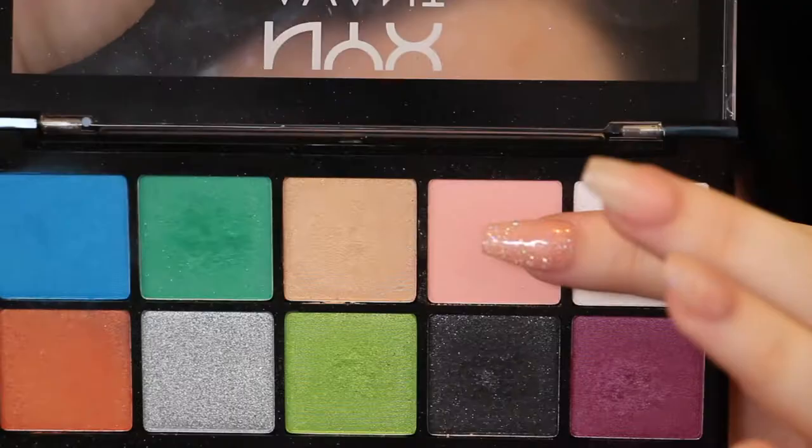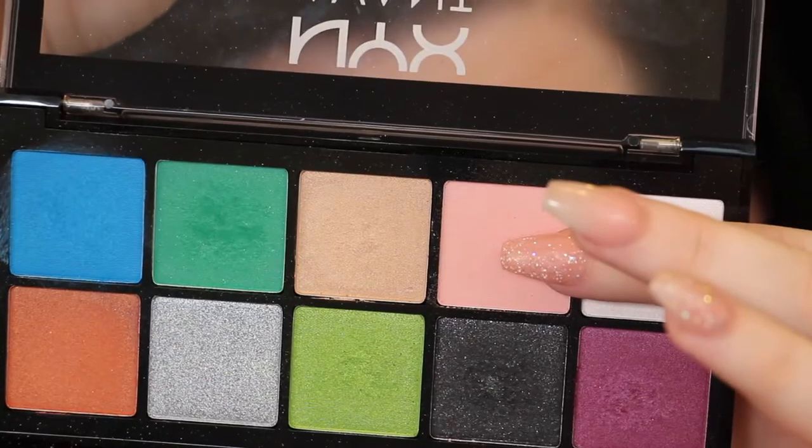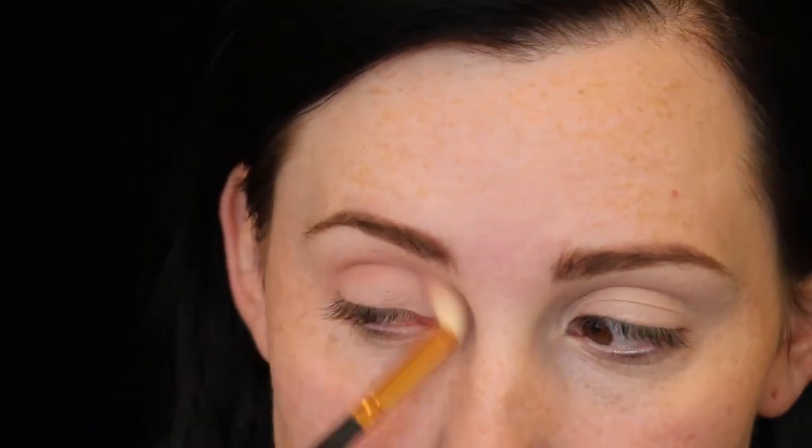Next I'm taking the Avant Pop palette by NYX and taking that peachy shade and putting that into my crease. This eyeshadow look requires a lot of blending. Next I'm taking that orange shade just as a base for the red shade that's going to go on next.